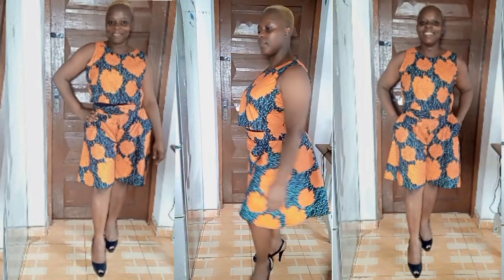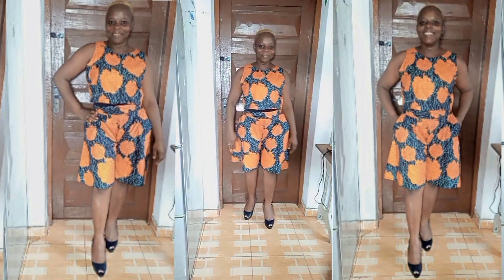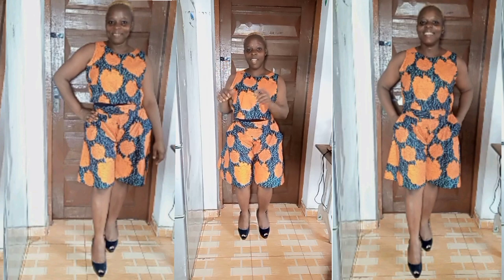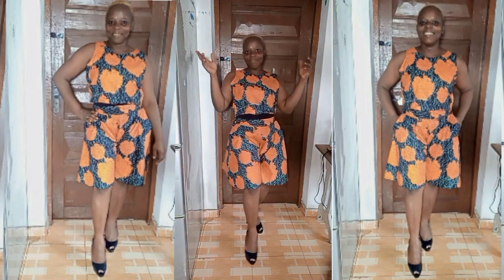Welcome back to my channel! Here I am with this beautiful and very stylish flare short and crop top. I really love the outcome of this outfit — very stylish and yet simple to make. Stick around with me to the end and I'll break this down in the easiest way to show you how to achieve that.